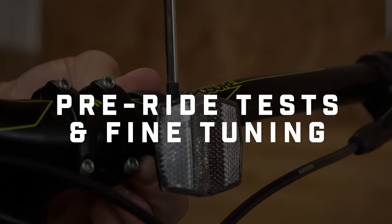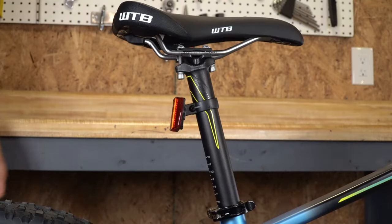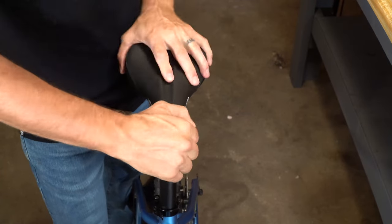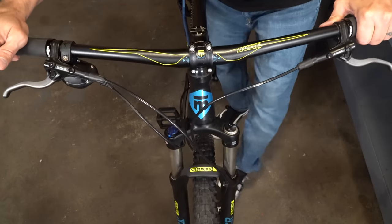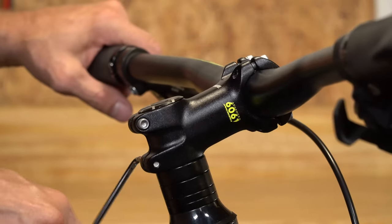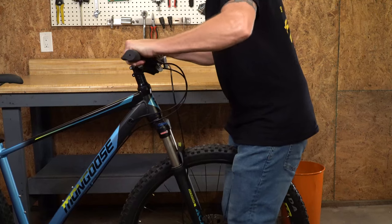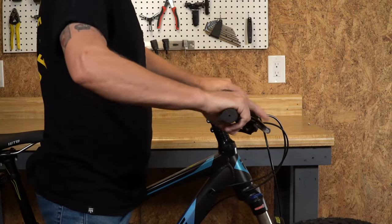Now it's time to do some pre-ride tests and fine tuning. Go ahead and attach the front and rear reflectors with your Phillips screwdriver. Check that the seat is secure by pulling up and down on the nose and back of the saddle, then twist it laterally. For the handlebars, look straight down on your stem and make sure it's lined up with your front tire. With the side bolts on your stem loosened, you can gently tap the tire with your foot to line it up with your stem. Once they are lined up, tighten the bolts on the side of your stem with your allen wrench. Straddle your front wheel and try to twist the bars back and forth hard to make sure they don't twist. Then straddle the bike and try to roll the bars back and forward to make sure they don't move.